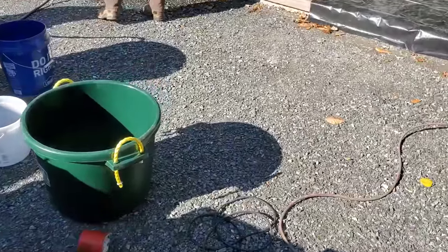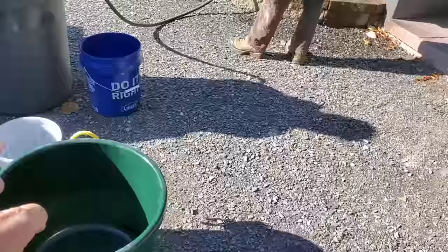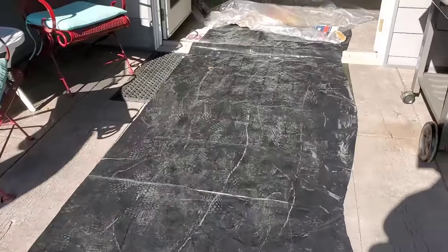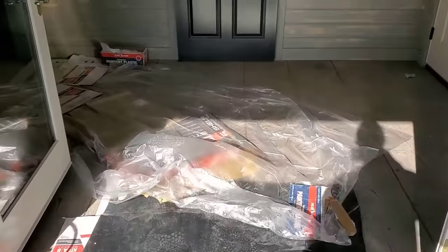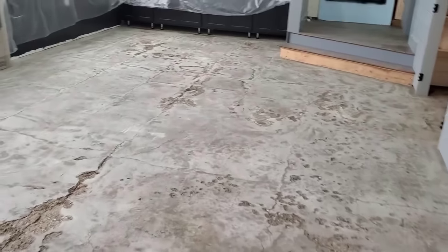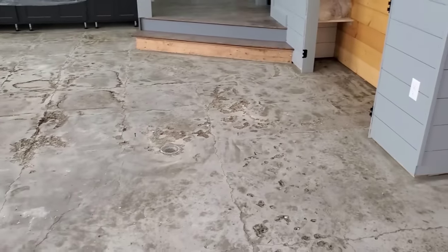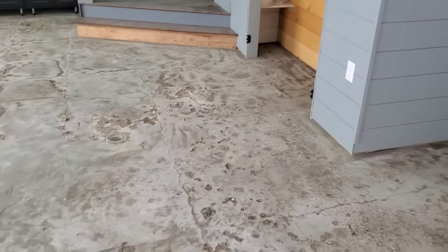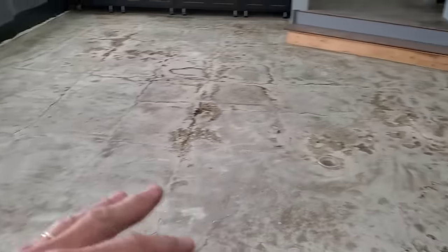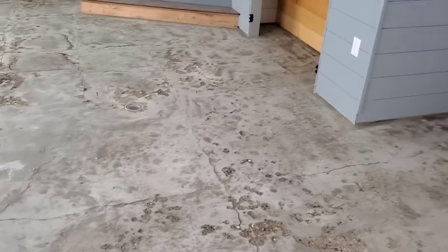We're going to mix in the bucket — two bags at a time with about 10 quarts of water — and carry that right in. In here we're all good to go: floor's ground, primer's down and dry, we're ready to go. This is just to level the floor since it sloped to that drain, and then we're going to do a stampable overlay over this which is about three-eighths of an inch thick.